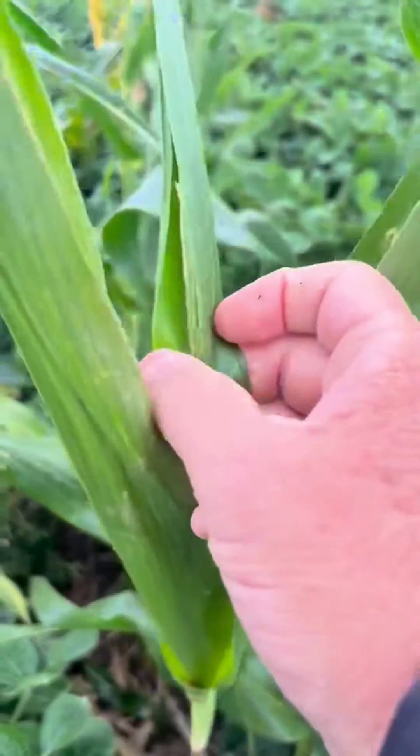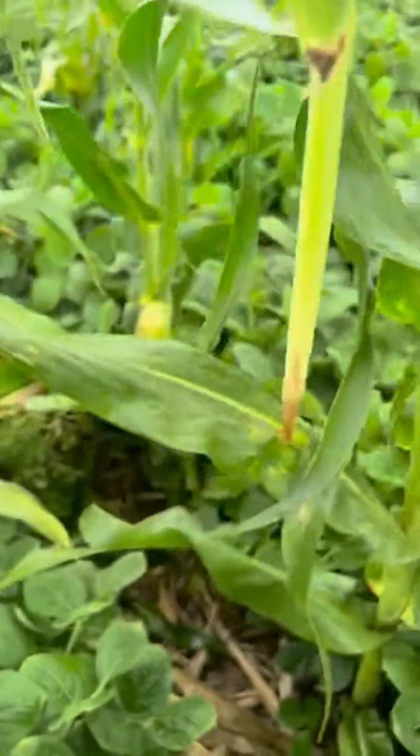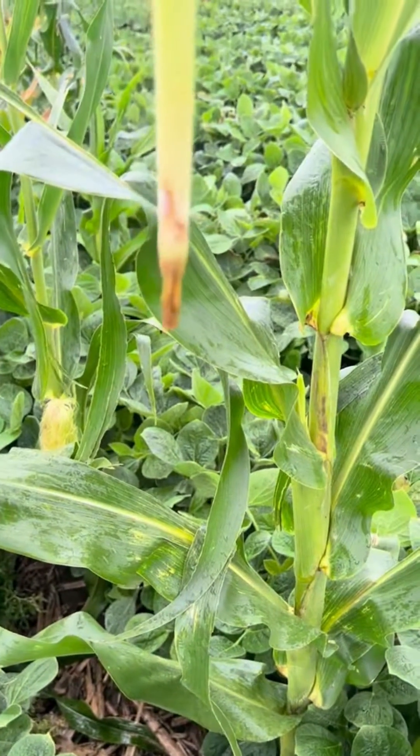There's one where the tassel is literally right there, ready to pop out in this top leaf. And there's what the growing point looks like.